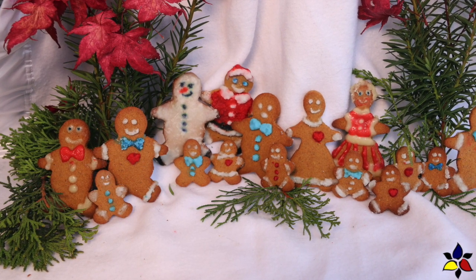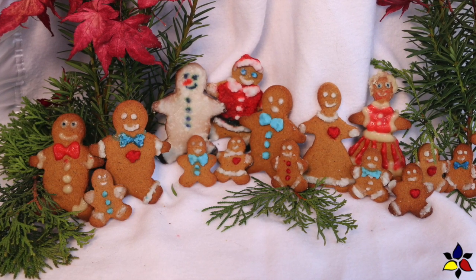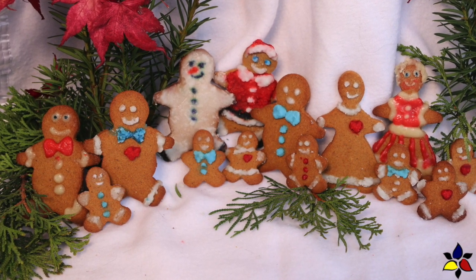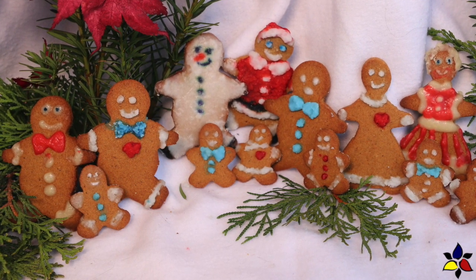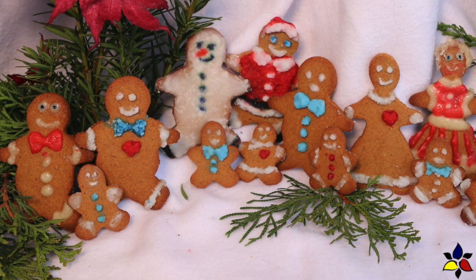The link for the printable gingerbread recipe will be posted in the description below. I will also provide a link for any recipe that I mention in this video, so check those out in the description as well. This is a really easy cookie dough to make and fun to decorate. And if you have children, or can borrow some, get them involved in this fun activity.